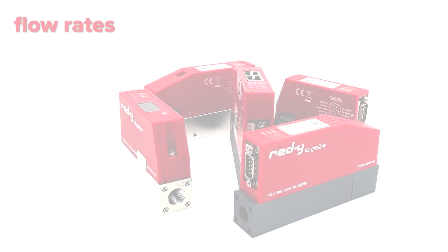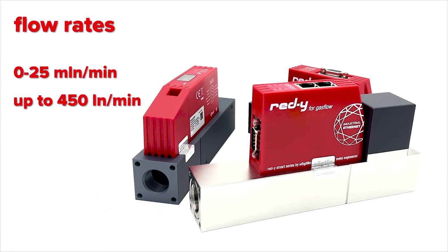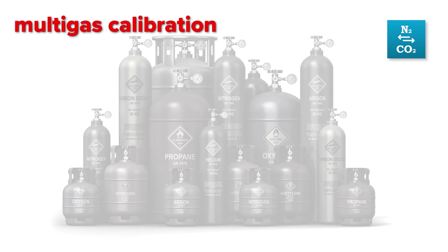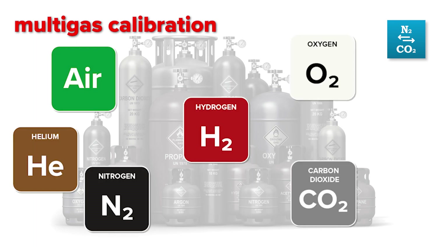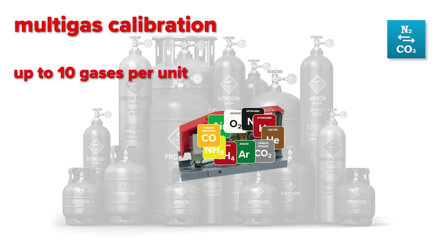The Smart series has a wide range of flow rates, from 0 to 25 milliliter up to 450 liter per minute. The Smart series can handle a wide range of gases and gas mixtures — for example, air, oxygen, nitrogen, CO2, hydrogen, helium, argon, and many others. Up to 10 different gas calibrations can be stored in one unit.